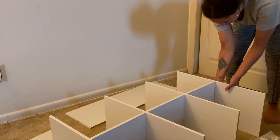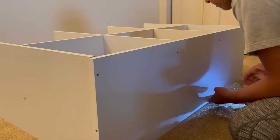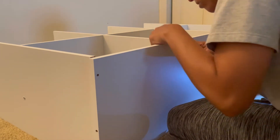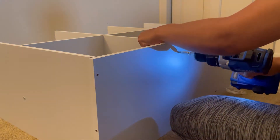Now guys, I am by no means handy in any way, shape, or form — I'm literally just a girl with a drill. But it is pretty easy to make, so if you're on the fence about getting one of these for yourself, I recommend doing it. It really didn't take me that long to make.